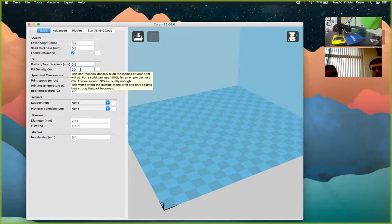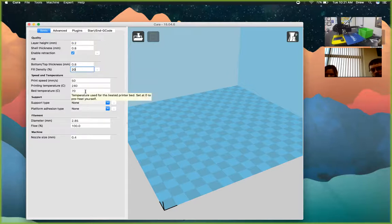We normally suggest anywhere between 5% and 20% for fill density. Generally, the smaller your model, the more fill density you'll want to make it stronger so it doesn't fall apart or get really brittle. In Cura you can choose the infill pattern — there's an option for that in the advanced settings.